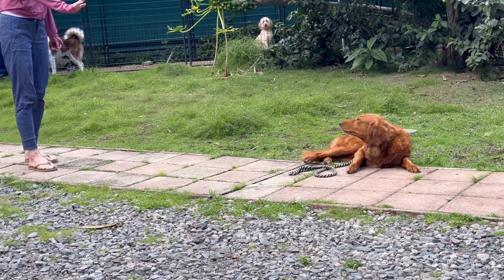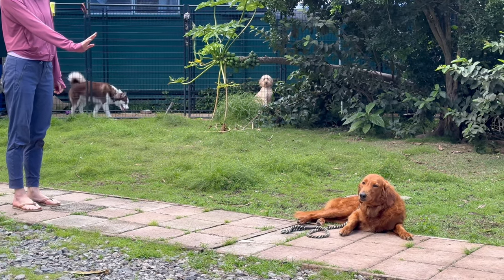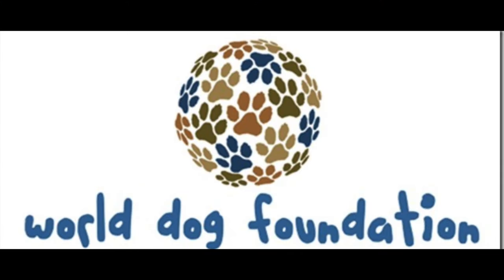And then when you're ready, you're going to bend down and clap over your feet and call her name. And catch her and love her. Good girl. That's right. Good girl.